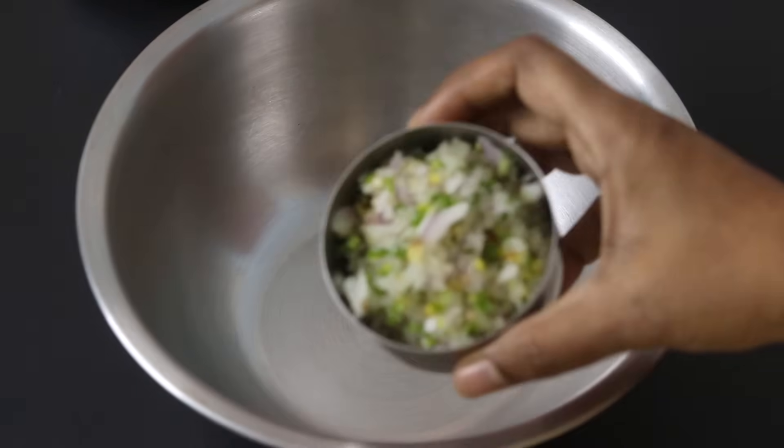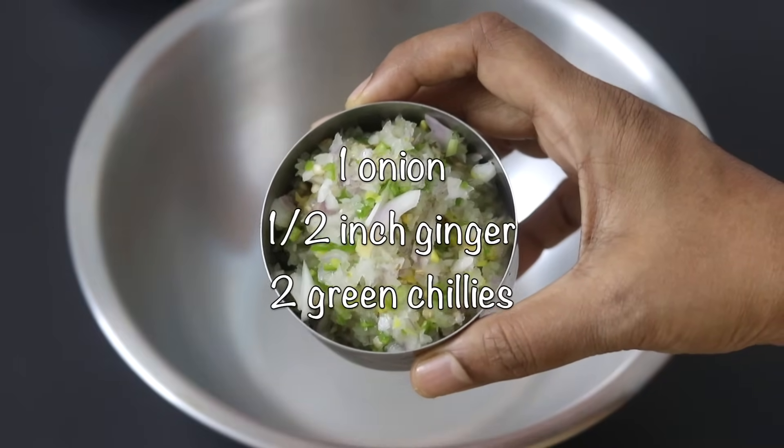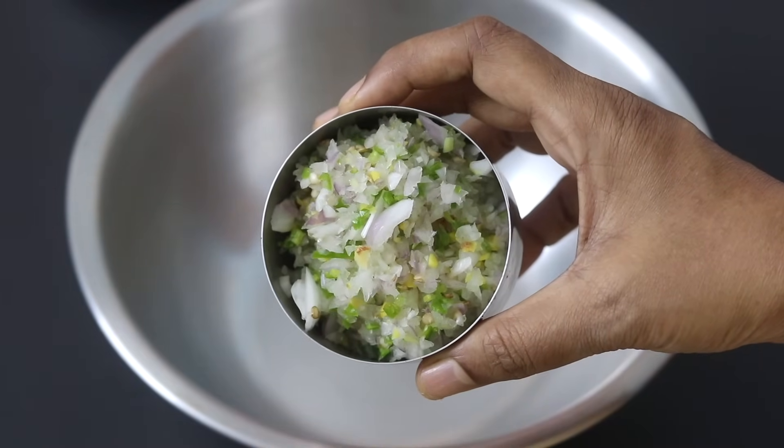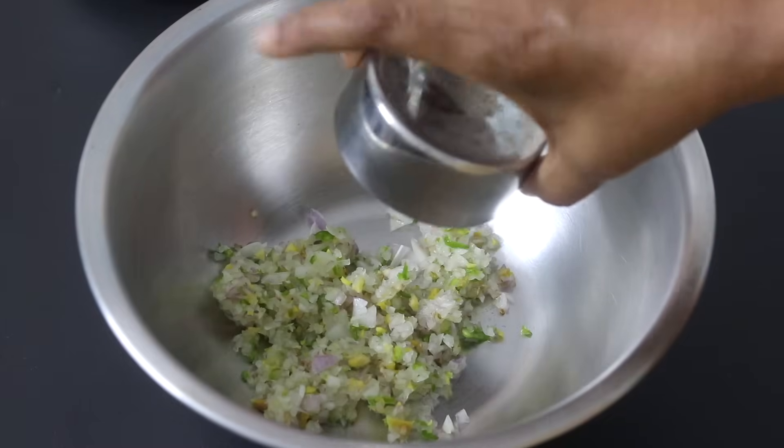Into a bowl I'm adding in one medium sized onion finely chopped, two green chilies finely chopped and half inch ginger finely chopped. Green chilies you can increase or decrease as per your taste.